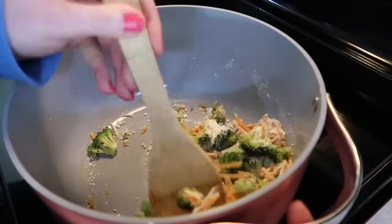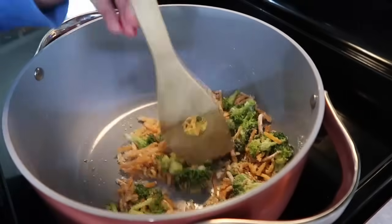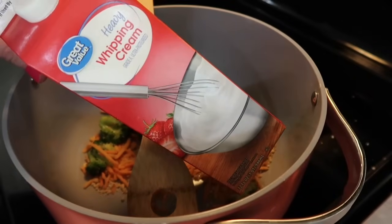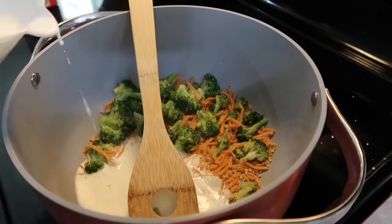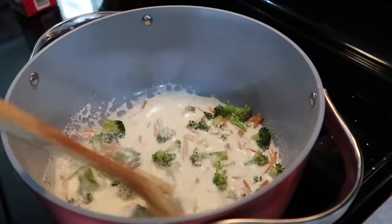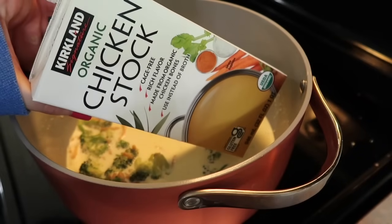I just used the jar garlic, cooked that for a couple of minutes, and then added in a quarter cup of plain all-purpose flour. I'm stirring it well to make sure it's coating all the veggies and I cooked that out for a couple of minutes. If you like actual onion you could sauté that with the carrots and broccoli instead of using the onion powder — that's just a step that I do.